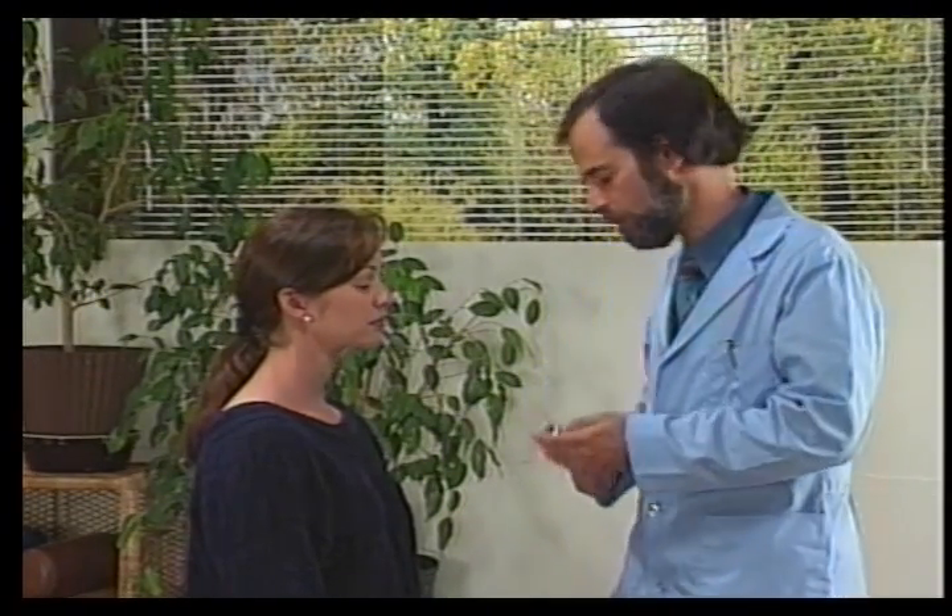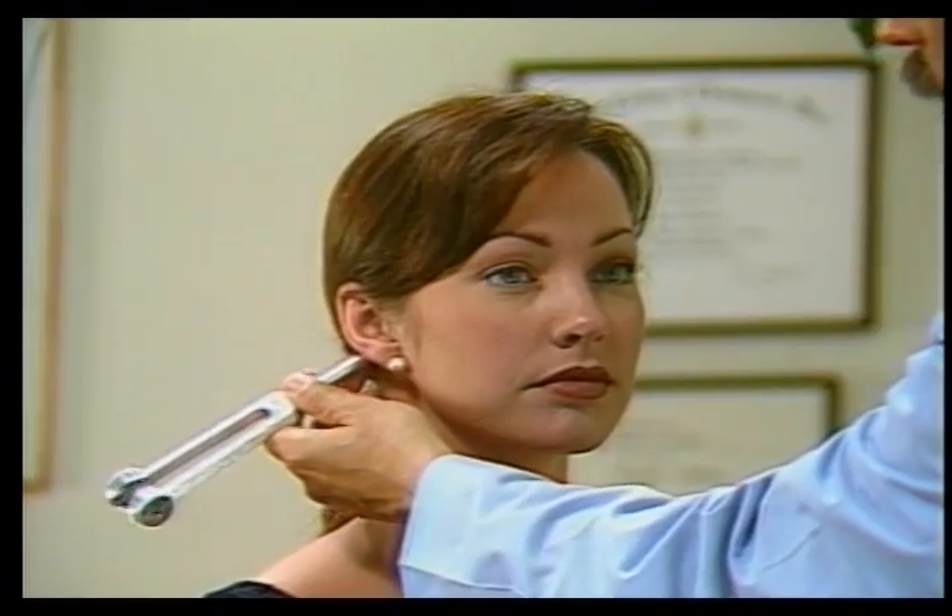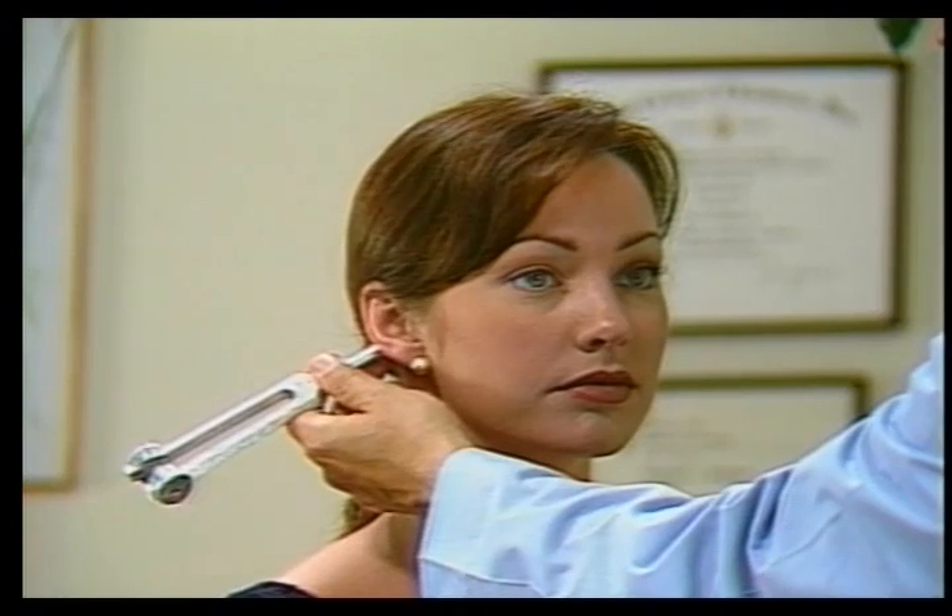The eighth cranial nerve is the acoustic nerve. The first section we'll be testing is the cochlear section, which has to do with hearing. The first test is the Rinne test. We take a tuning fork, hit it against your side, and touch the patient's mastoid process of their temporal bone. Please tell me when you stop hearing that.